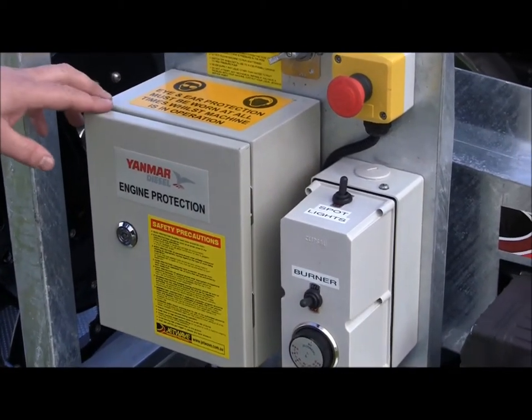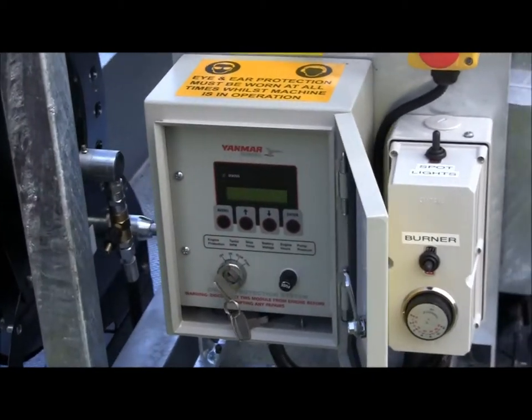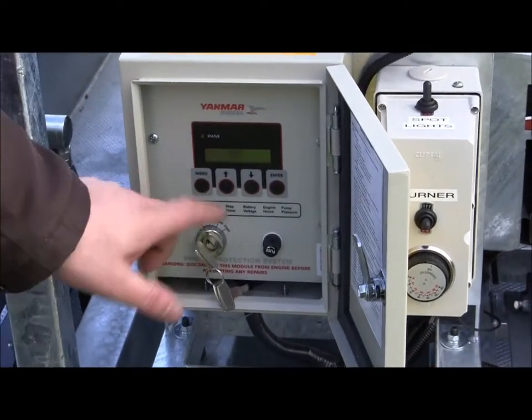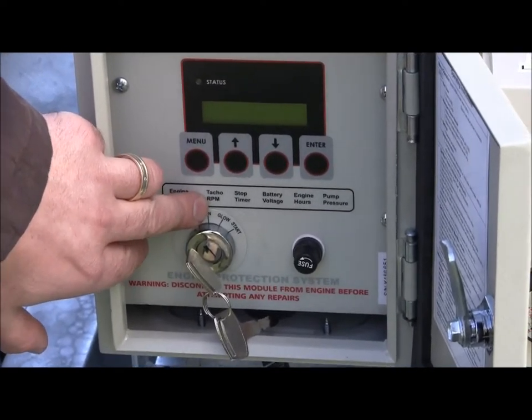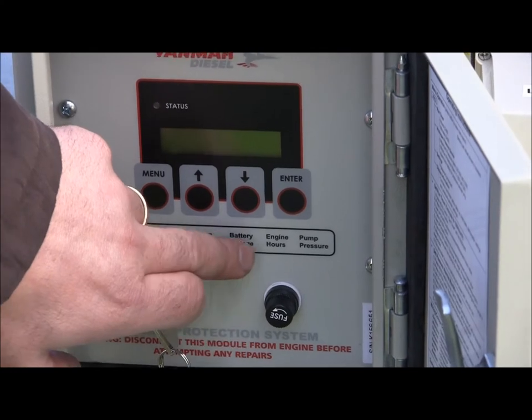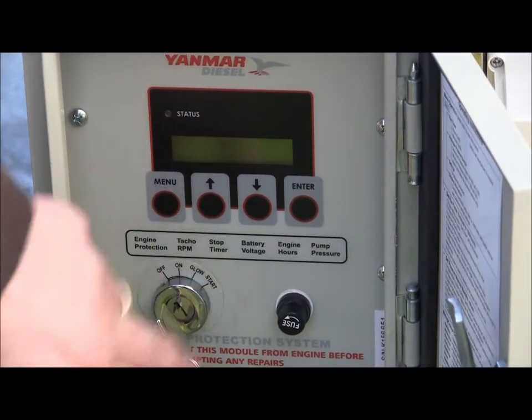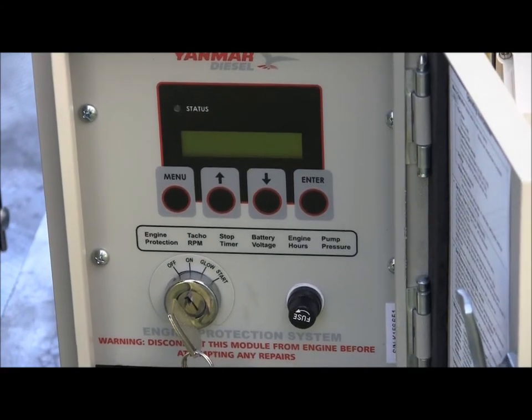With the Yanmar control box, you've got the ignition barrel here for key start and stop, and also engine protection. The display shows the TACO and RPM readout in digital, the timer stop, battery voltage, engine hours, pump pressure, and also has the safety low water and low oil indicators.